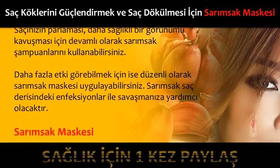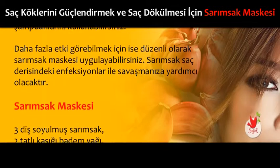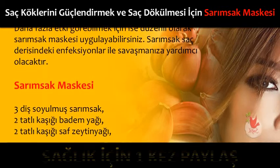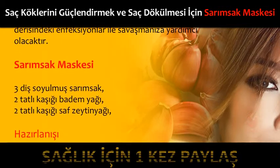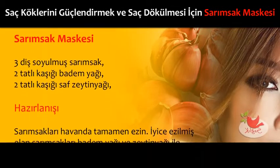Sarımsak saç derisindeki enfeksiyonlar ile savaşmanıza yardımcı olacaktır. Sarımsak maskesi için malzemeler: 3 diş soyulmuş sarımsak, 2 tatlı kaşığı badem yağı, 2 tatlı kaşığı saf zeytinyağı.